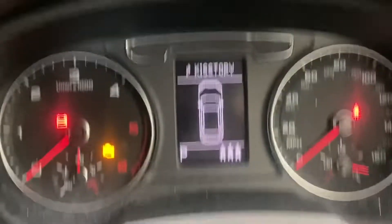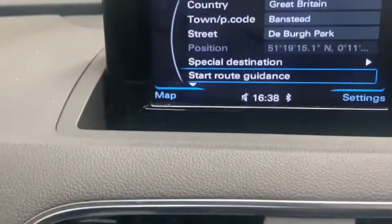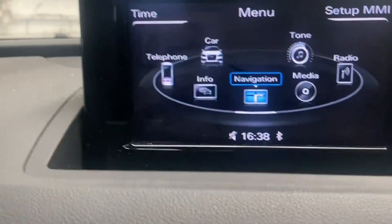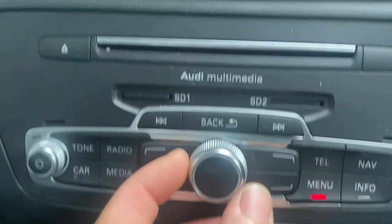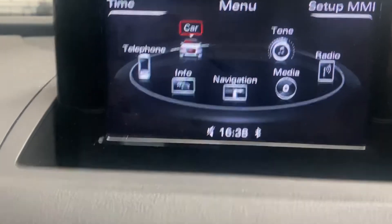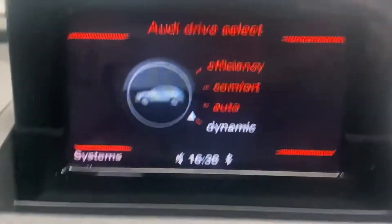On the dash, we're going to press the menu button, which brings up a tab. Using the scroll wheel in the middle, we're going to scroll to the car icon, then push it in to enter.